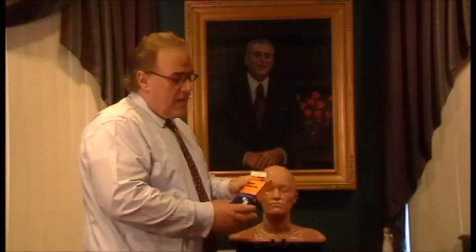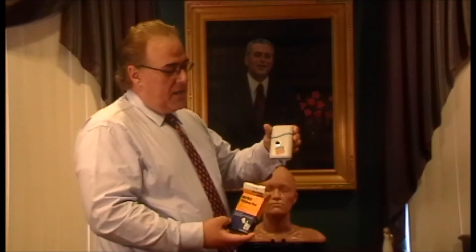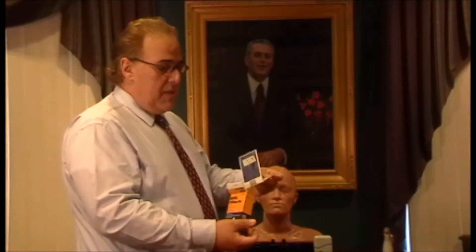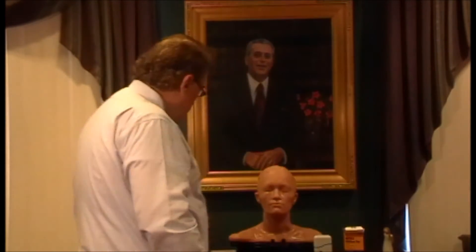Hello everyone. Today I wanted to show you some of the methods of self-administering your migraine medications. You're all familiar with the old branded Imitrex stat dose pen that comes in this box, and as you know, it comes with instructions that are self-explanatory on the sheet of paper. So you all know how to do this, but I wanted to show you some of the newer products out there and how to administer them.